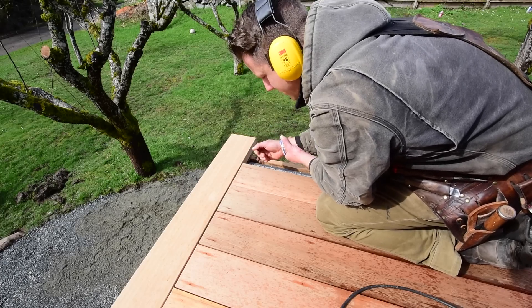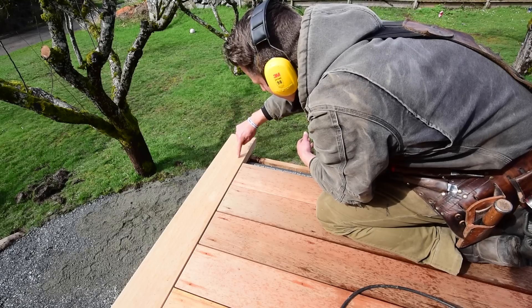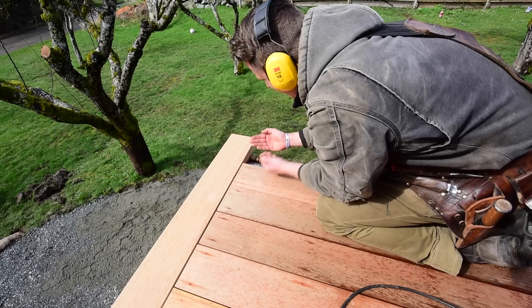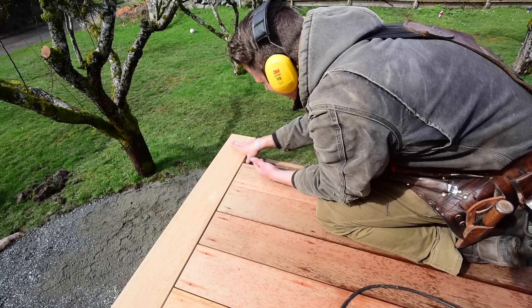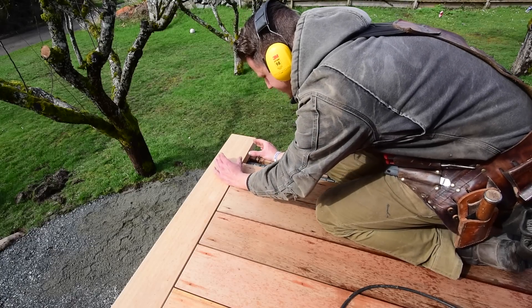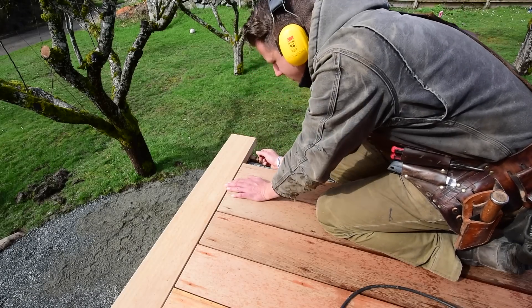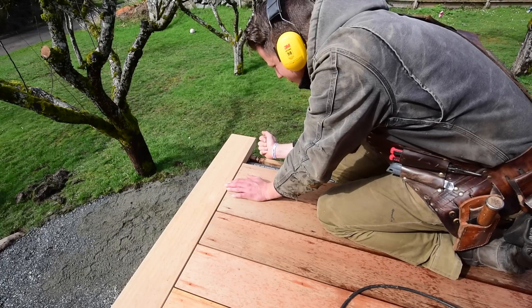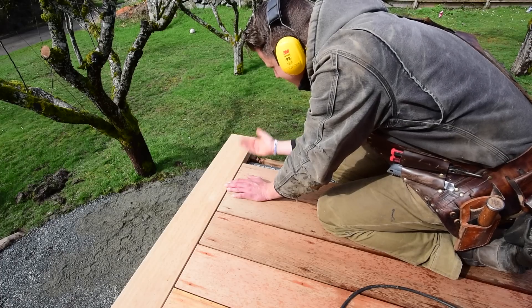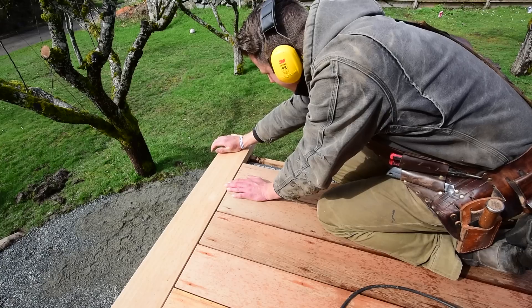A way to combat this would be to cut a half-lap miter — 45 degrees half the depth of the wood — and notch out the other miter so it sits over top of that lap, glued together. I've done that before and it works, but even then the wood still pulls away from itself; the wood always wins. So I'm gonna come up with a different solution — a little samurai solution — that will once again change the course of history in building.